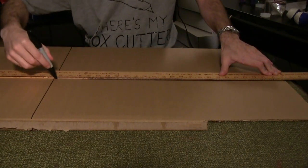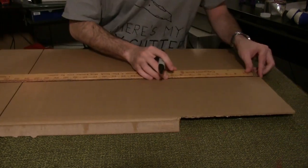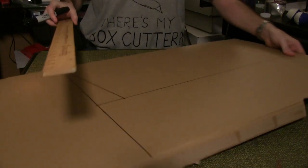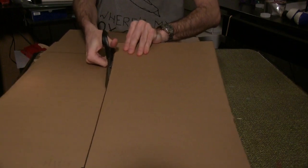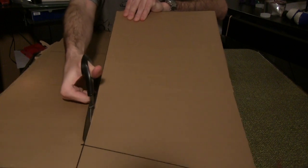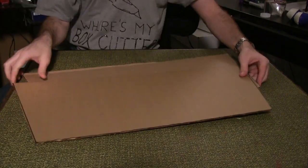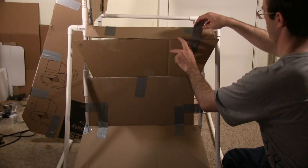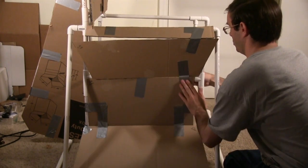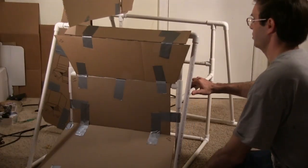Measure and draw a rectangle 25.5 inches by 11 inches. At the top, measure in 2.5 inches on each side and mark the cardboard. Draw a line from each mark to the bottom corner of the rectangle on both sides. Cut out the trapezoid, which should be 25.5 inches long at the base, 11 inches high, and 20.5 inches at the top. Use the first template to draw and cut out a second. Duct tape the wider side of the small trapezoid piece to the 3-inch by 20-inch piece, and duct tape the narrower side to the side piece. The 3-inch by 20-inch piece causes the armrest to jut out more from the chair. Repeat on the other side.